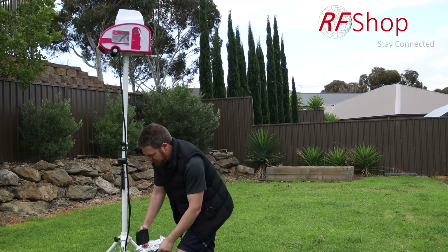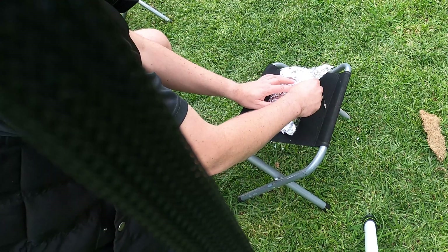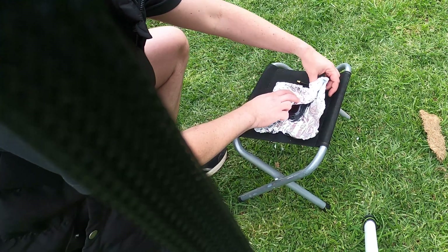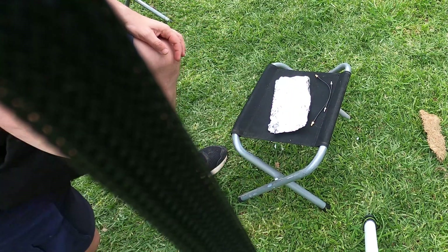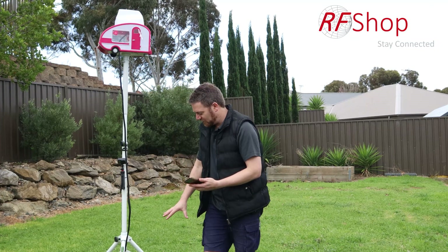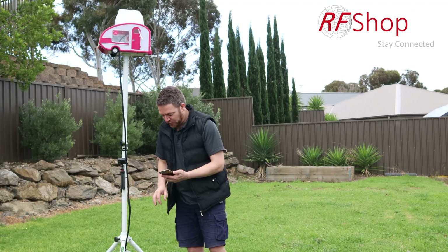I'll wrap the device in aluminium foil on camera so you can see — there we go, nicely enclosed. The beauty of the Nighthawk M5 is that you can use the Netgear Mobile app to monitor what's going on in the device itself, so you don't have to look at the screen. That's handy in my case because I'm hiding everything in the foil.